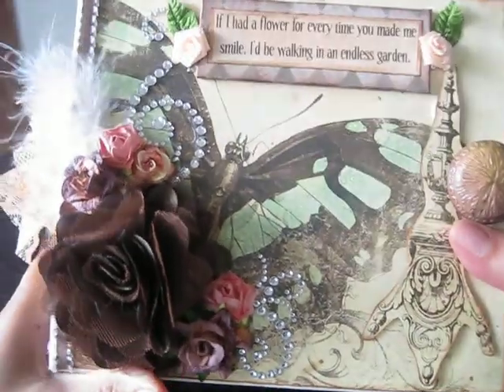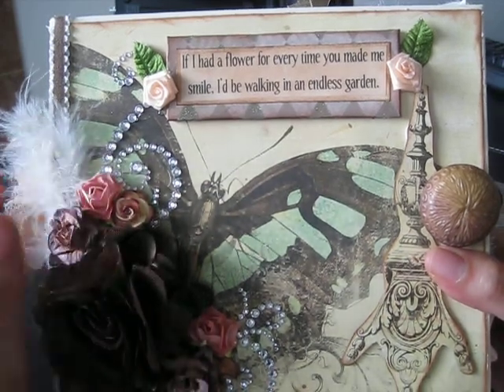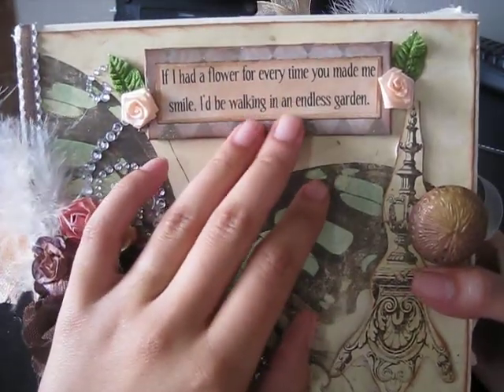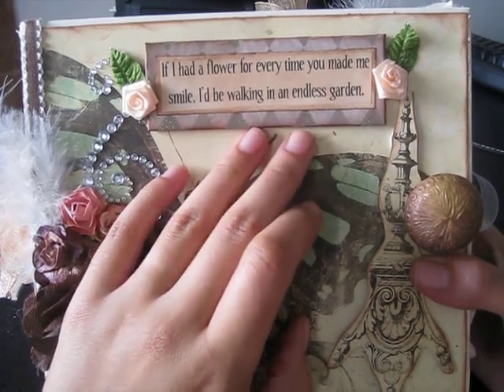The front just has Wild Orchid Craft flowers and these two pinkish peach ones were actually from my local scrapbook store. You'll see there's bling on the front, there's a quote, and the quote says: 'If I had a flower for every time you made me smile, I'd be walking in an endless garden.'